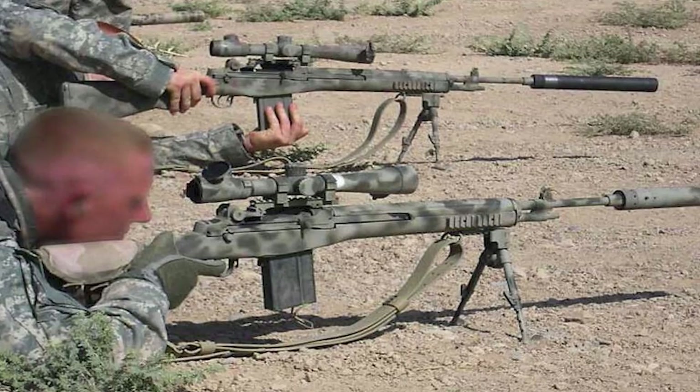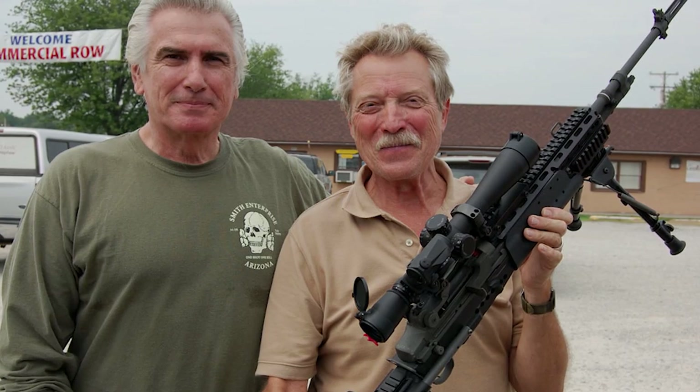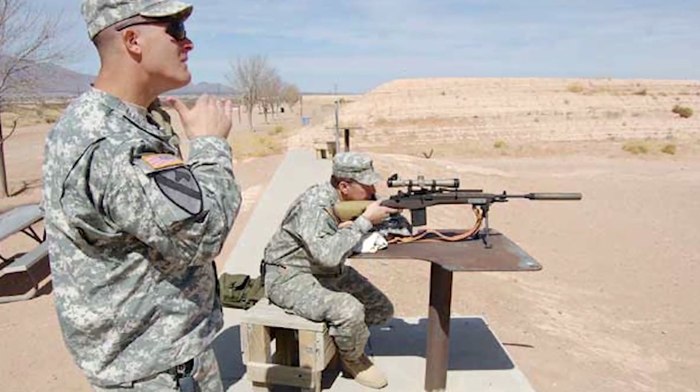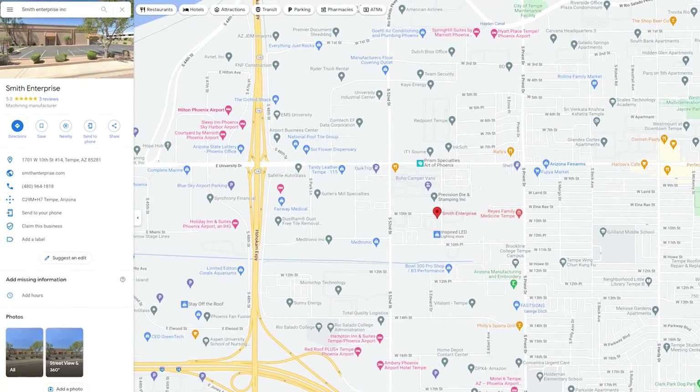I've always been a bit of a history nerd on the M14 and its variants over the years in different conflicts. Seeing soldiers in the GWOT, or Global War on Terror, putting the M21A5 and the Mark 14 Mod 0 rifles to use in the early 2000s has inspired me to push the capability of my M1A collection. After some research, I realized that Ron Smith, the president of Smith Enterprise Incorporated, operates their shop a mere 20 miles from my office.